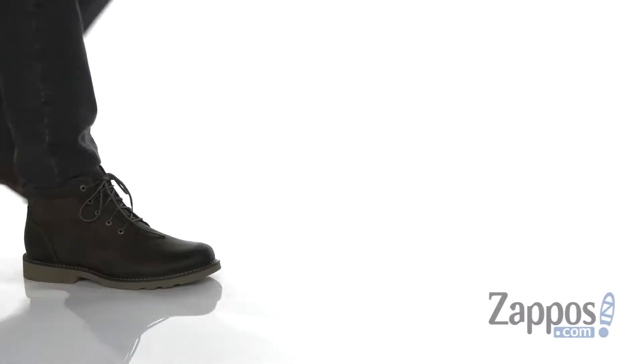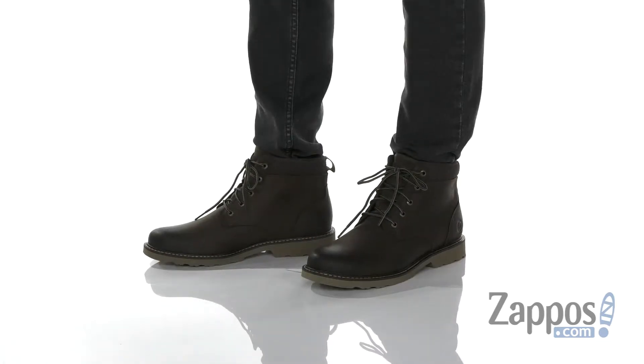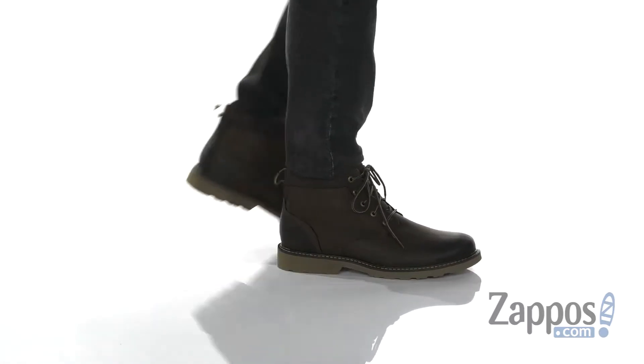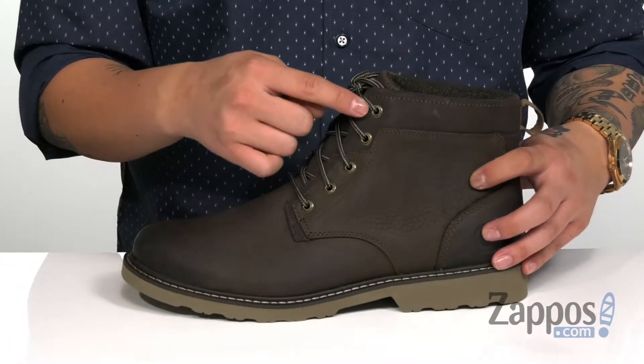Hey, it's Andrew from Zappos and this is the Jake P.T. Boot from Dunham. This lightweight boot is great for the outdoors and features a smooth and durable leather upper. A waterproof design allows the boot to keep you comfortable and dry, but allows it to stay breathable as well.